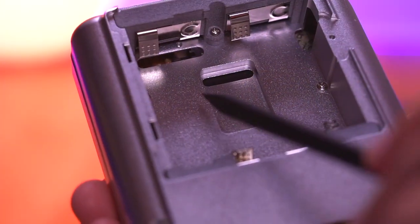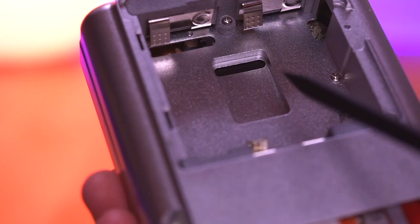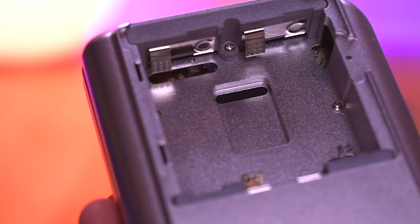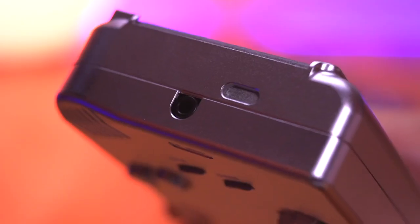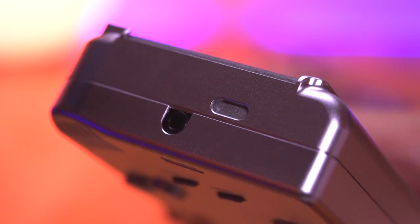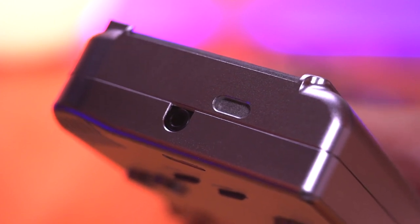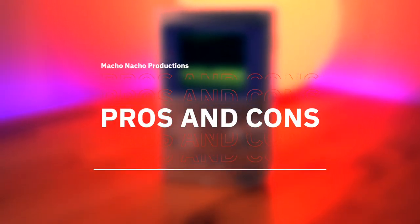The last feature is that Boxy Pixel actually future-proofed the shell by including cutouts in the battery compartment for the addition of a rechargeable lithium-ion battery. The cutouts can fit the recharging circuitry, and you'll also notice on the bottom an opening for a USB-C port. It's great that they included this.